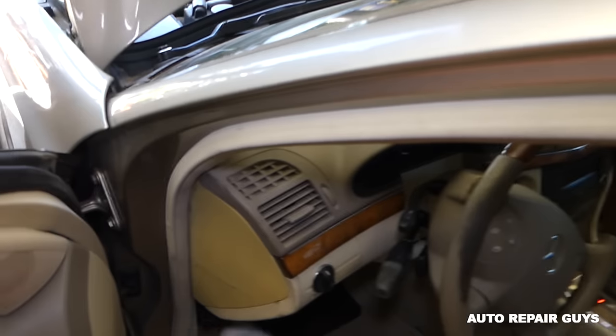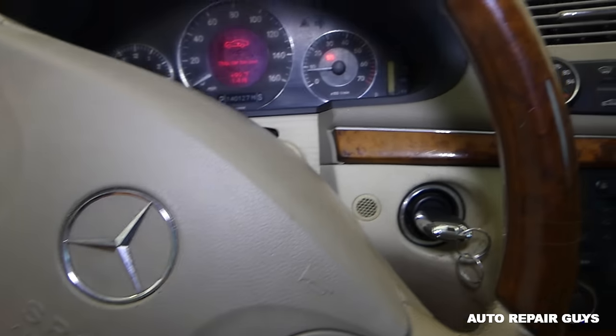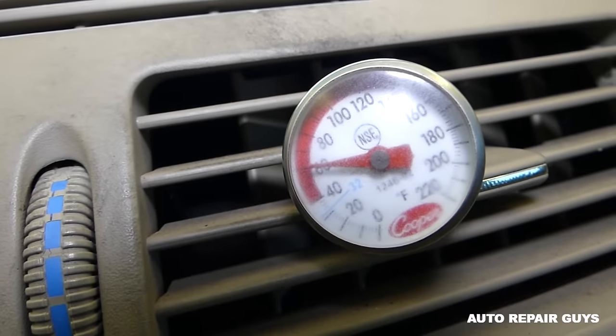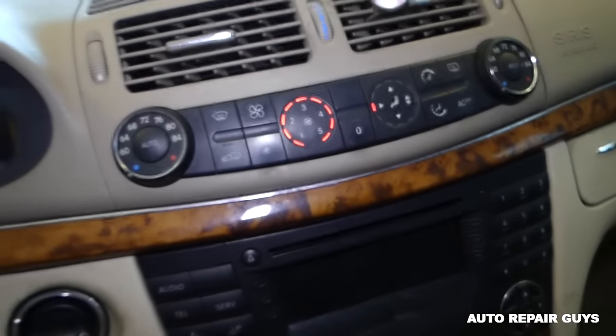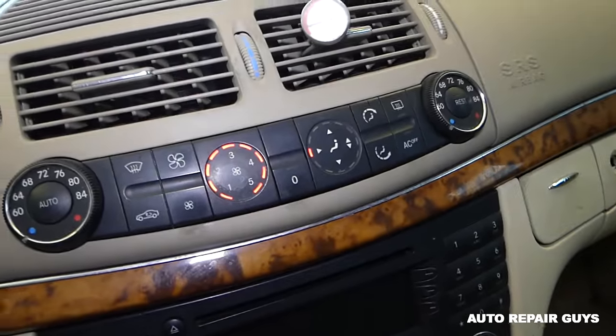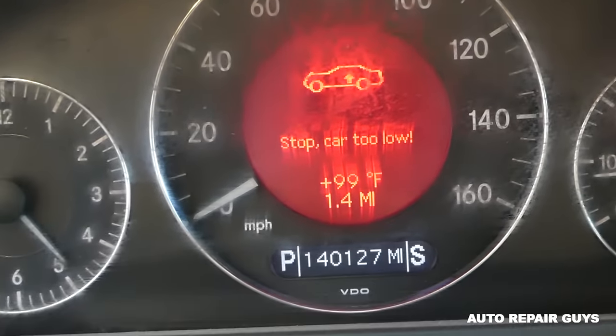The second can will probably take about three to five minutes to empty. It's already starting to get cool in the car — right now it's at 60 degrees at the vent. We have two cans in and it's blowing at 60 degrees, while outside in the shade it's 99 degrees.